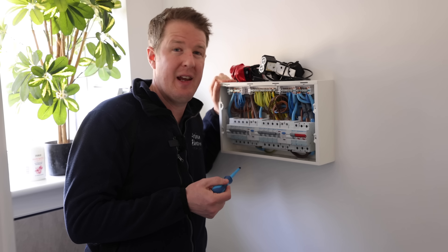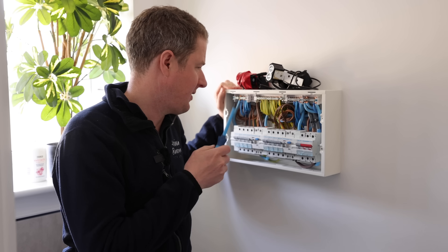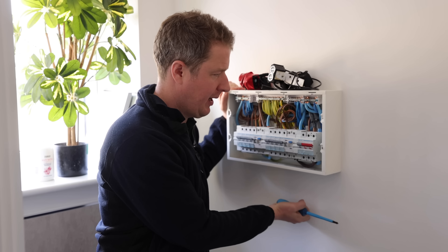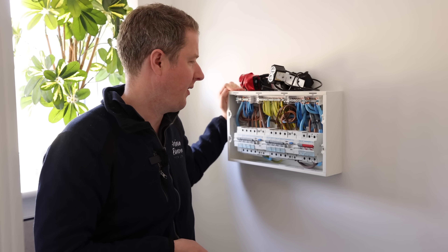Interestingly it looks like they've wired it in armoured cable, but I see no evidence of the cable actually being glanded properly into the board. It is a three-core armoured cable, but it looks like they've probably just tucked it in the wall and not properly glanded it. Not too worried about that — especially if it's glanded properly at the other side — but we'll see when we take off the charging point.